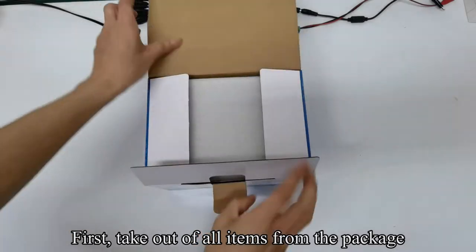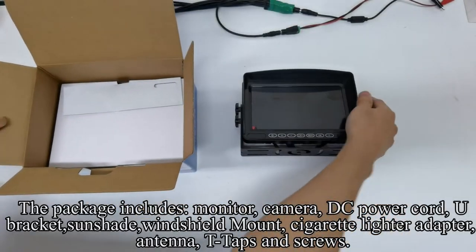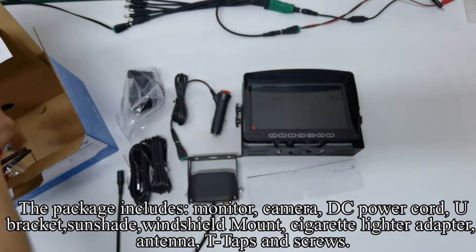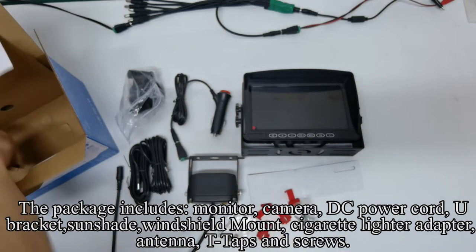First, take out all items from the package. The package includes monitor, camera, DC power cord, U-bracket, sunshade, windshield mount, cigarette lighter adapter, antenna, T-taps and screws.